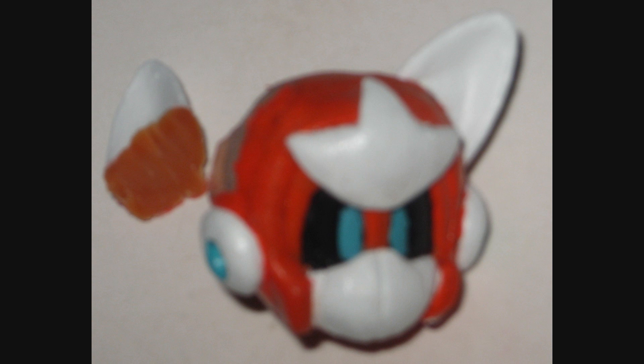I made Tailsman using Super Sculpey and Anita's and Testor's paints, which all those materials just weren't as durable as the stuff I use these days, and as a result, Tailsman started to go into a state of disrepair, as you can clearly see.